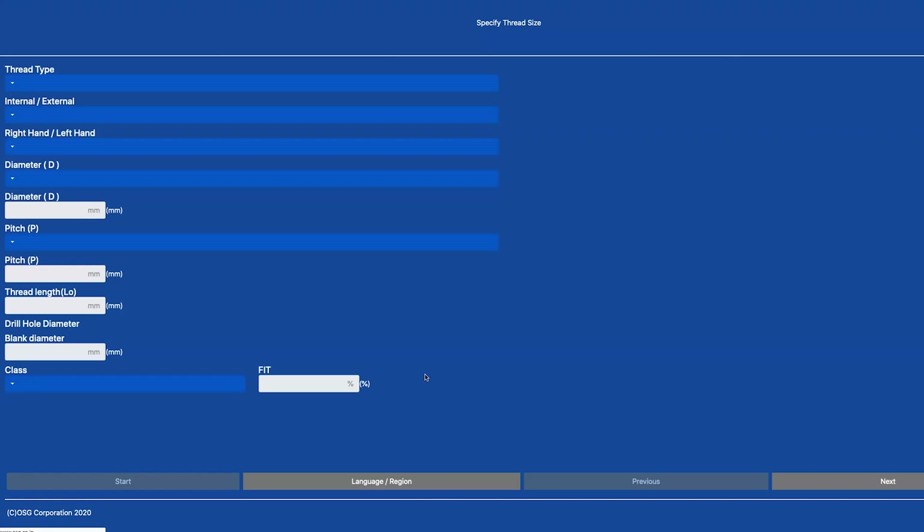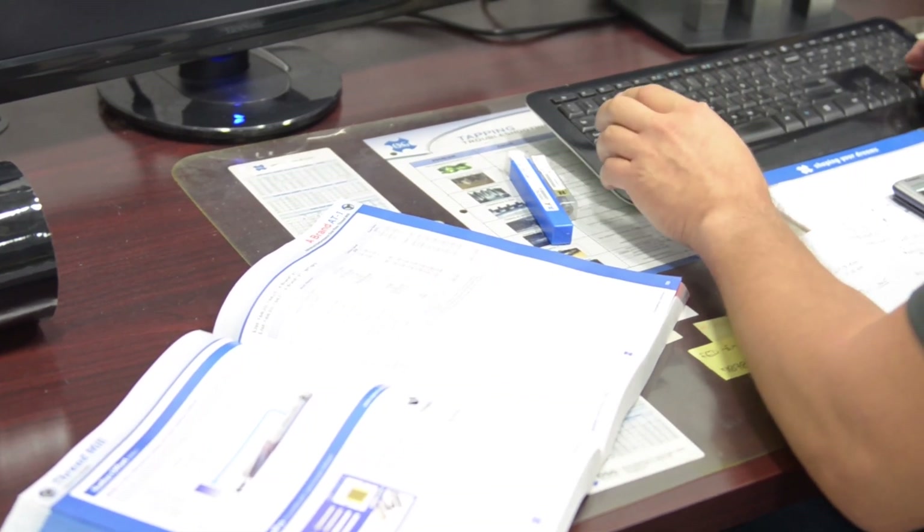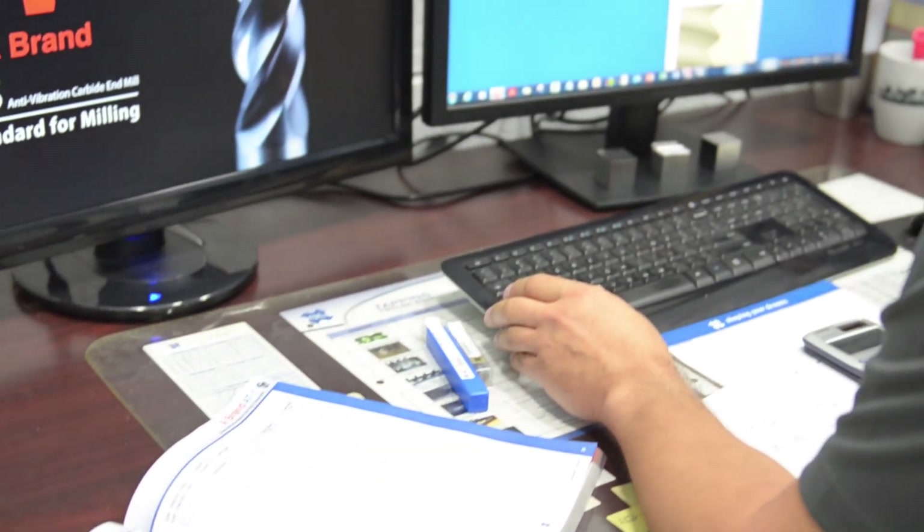For that, and if you are new to thread milling, OSG offers a complementary software called ThreadPro. It's available on our website, and it takes you through step-by-step to set up the program for your thread mill. This is good for the AT1 as well as any other OSG threadmill, and it will produce a program that you can load onto any machine in a variety of different languages.